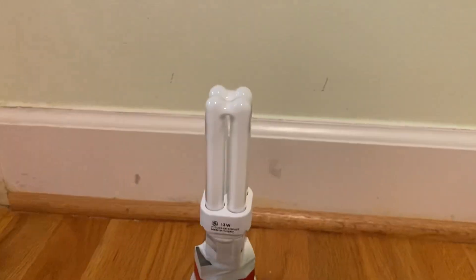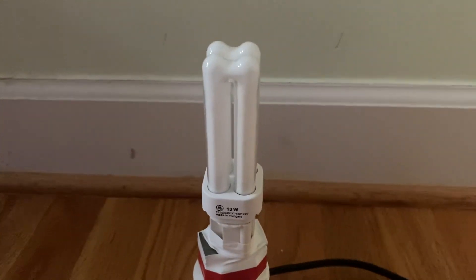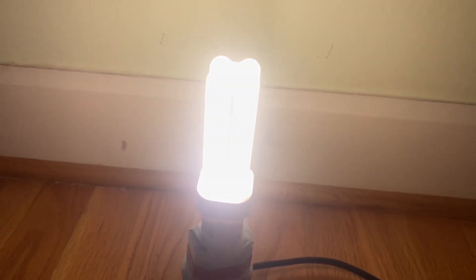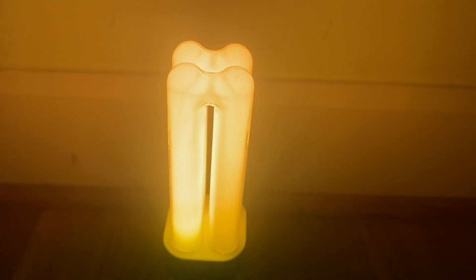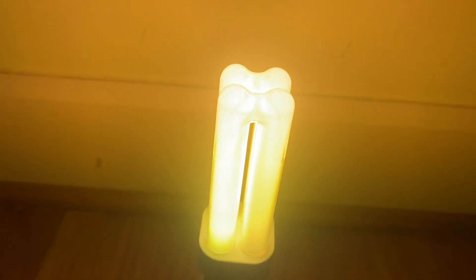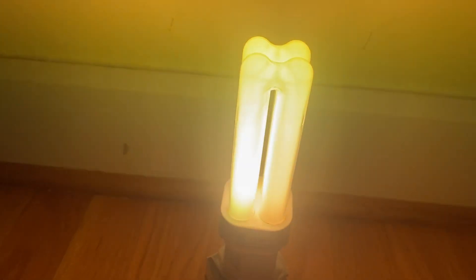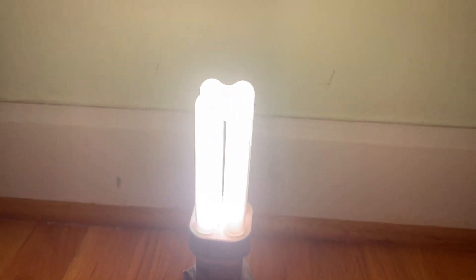Let's give this lamp its first ever startup. In three, two, one. It's very nice — obviously it needs to warm up for the first time, so let's do a time lapse of that. Actually, we don't even need to do a time lapse. It has a decent amount of mercury in it, and it's coming up to full brightness. Oh, it's flickering a little bit.